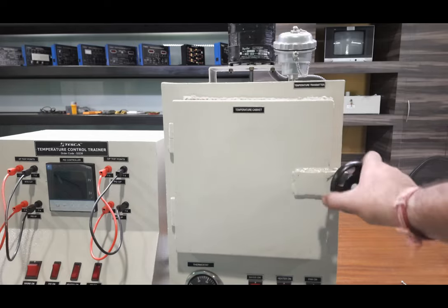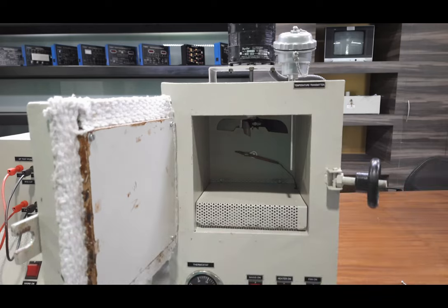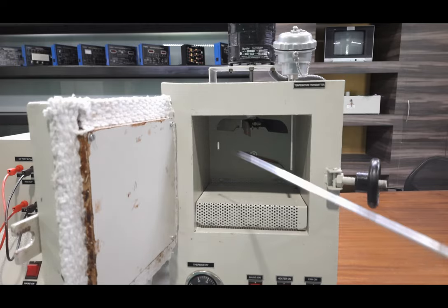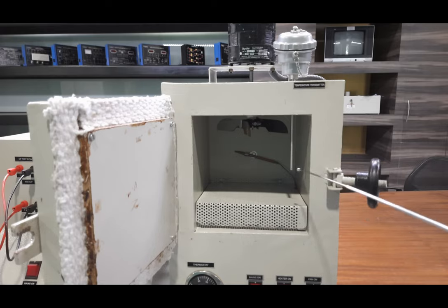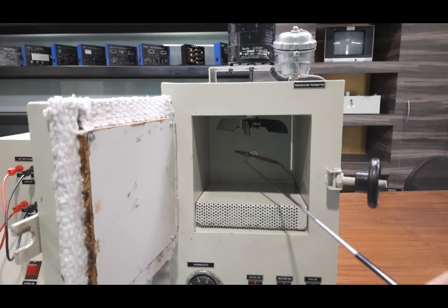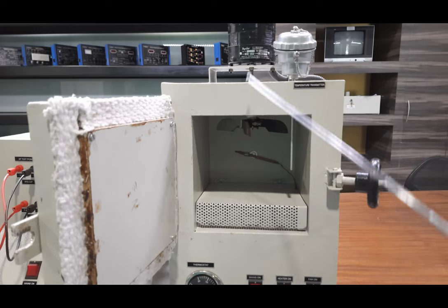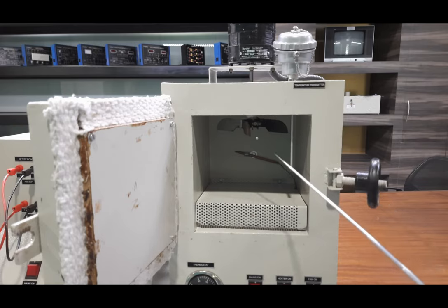Let us see inside the heater cabinet. You can open it by unscrewing the handle — the front door opens easily. This is a properly insulated heater cabinet with dimensions of about 1.25 feet in depth, height, and width — a cubical chamber. The heater is installed behind the grill, and the RTD temperature sensor is connected here, pressed from the top so you can take it out easily. The thermostat probe is connected with a thermocouple for safety control, and the fan motor is connected on top to circulate air inside the chamber.